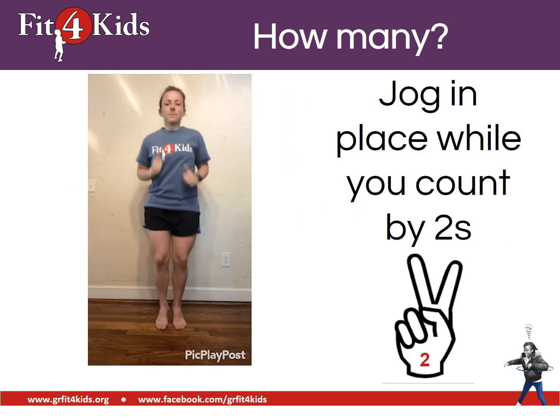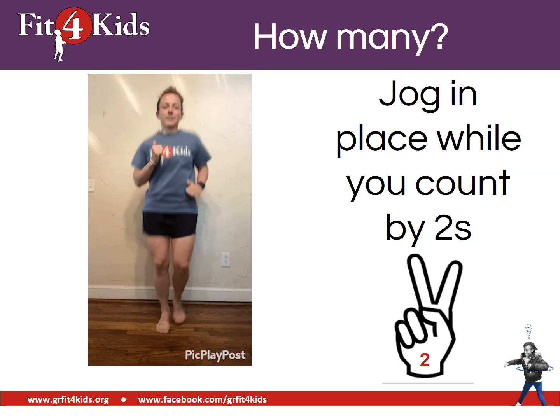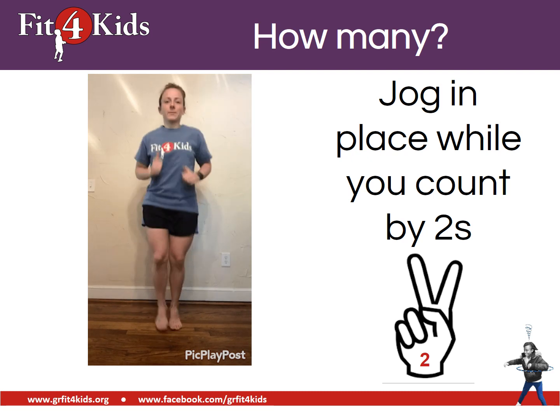Let's look at our exercises. If we're counting by twos, we're going to jog in place. Go ahead and jog in place. Nice work.